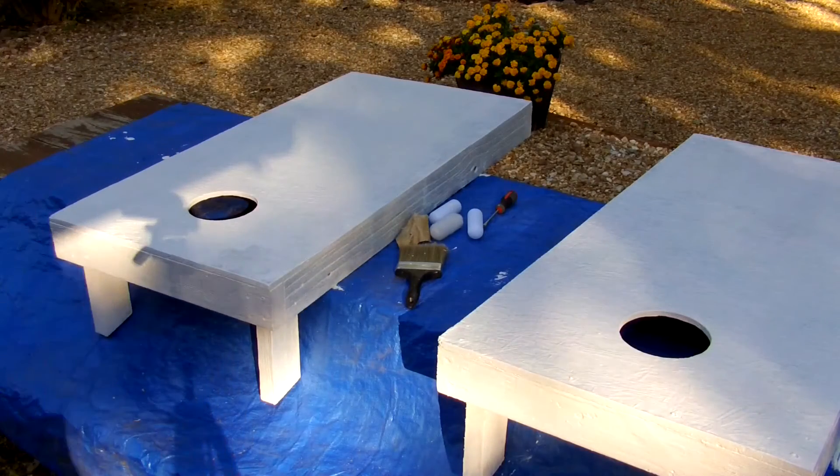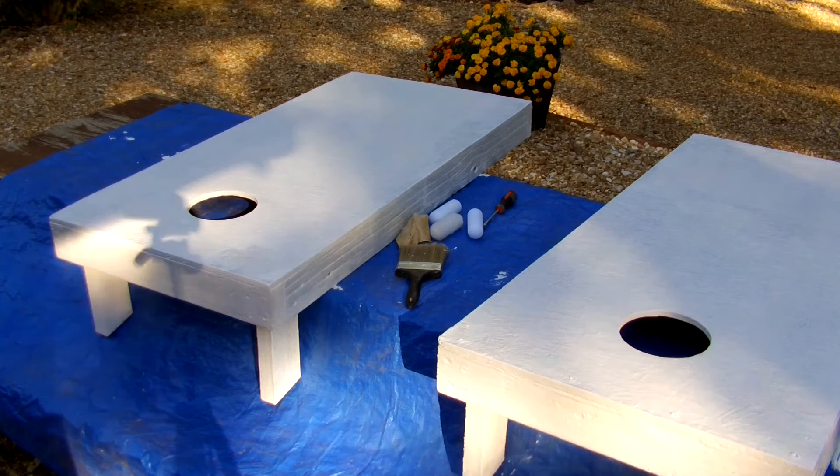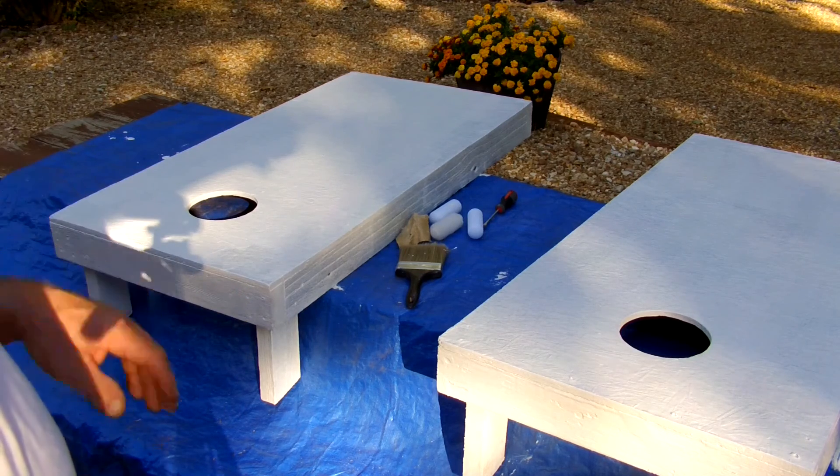I got a coat on them. Let them sit for a while — it's supposed to be hot today so they ought to dry pretty quick. I just want to get something on there so when I put them back by the barn, if wind or rain blows in, they'll be a little bit protected. Because cedar — if it gets a little wet, it soaks it up for a while.